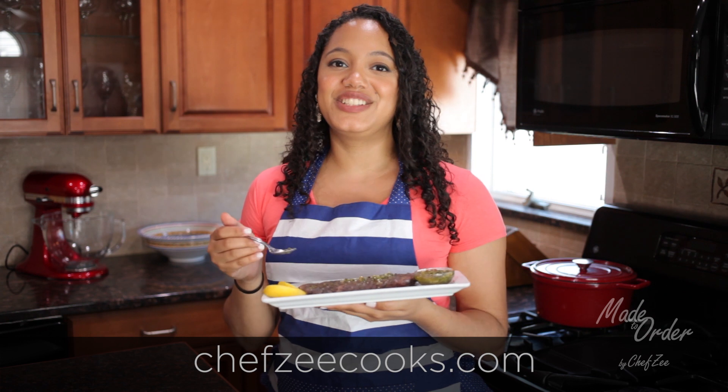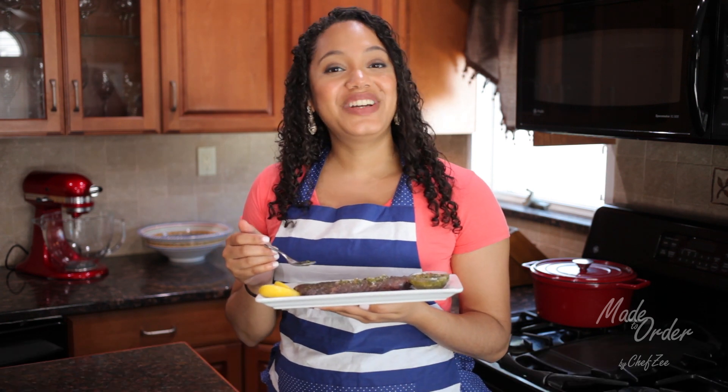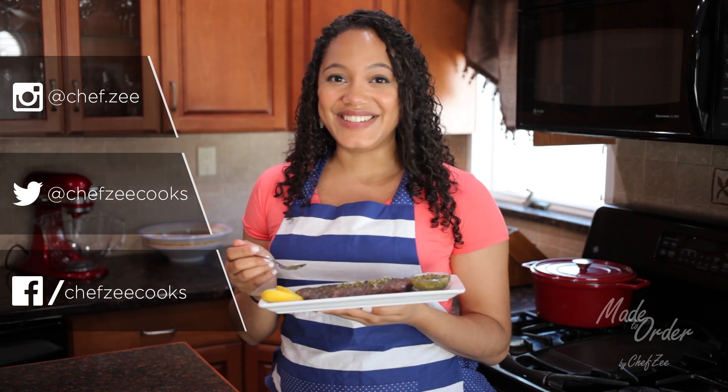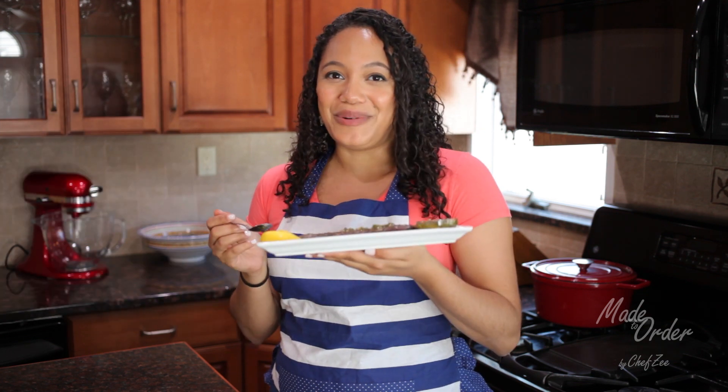Check out ChefZCooks.com or see the description box below. And don't forget to like this video, subscribe to my channel, and follow me on social media. Until next time, I'm Chef Z — y buen provecho.